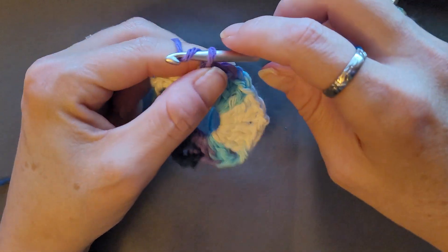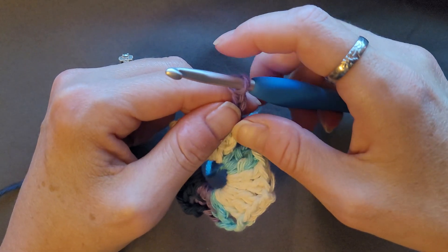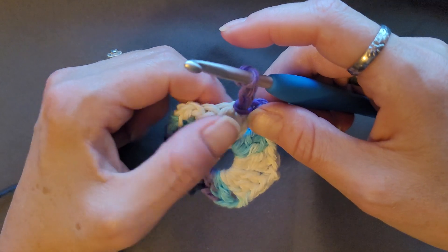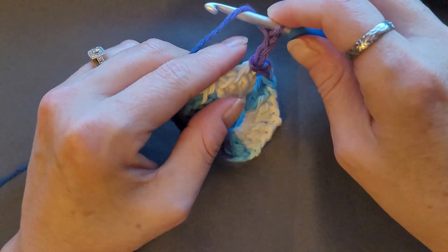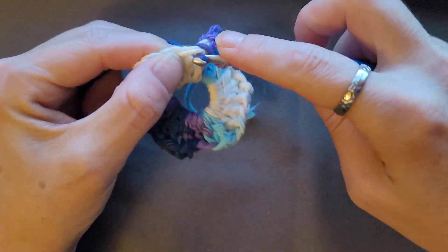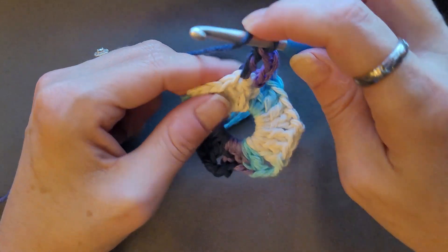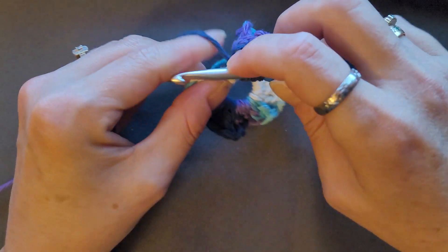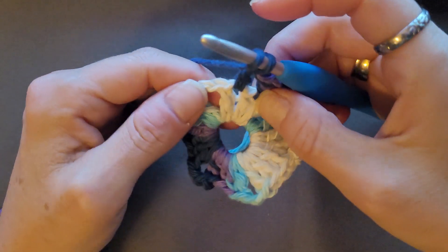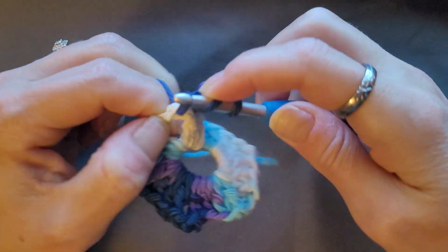For round two, chain three — that counts as a double crochet. Then you're going to do one double crochet in each of the next three double crochets: yarn over, skip over, do one double crochet. That's one, two, three.